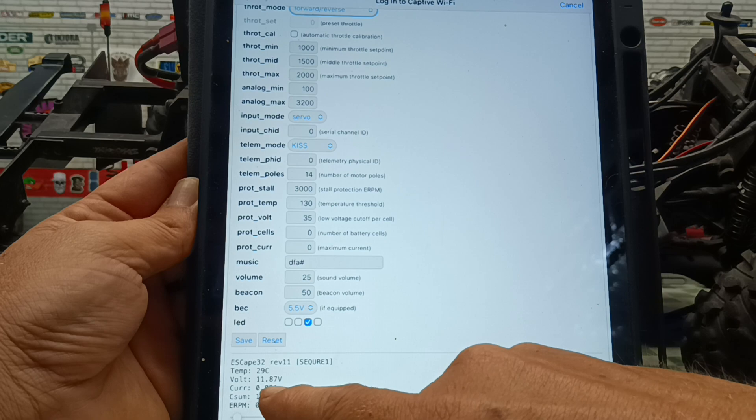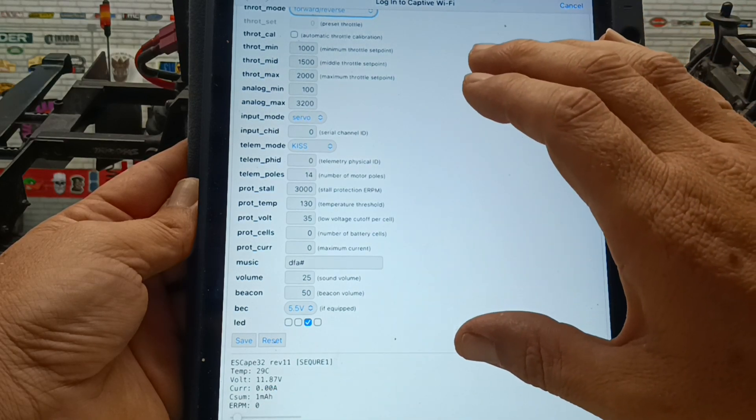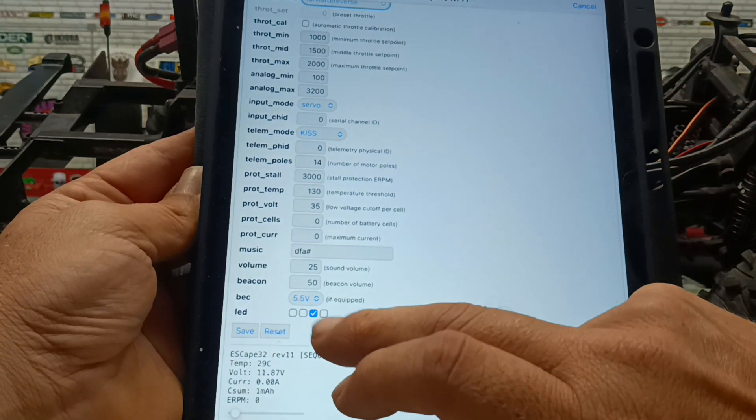It even tells you down here the voltage of your battery — it's a really nice little unit and the program itself works really, really well. I'm very impressed with the whole system so far.